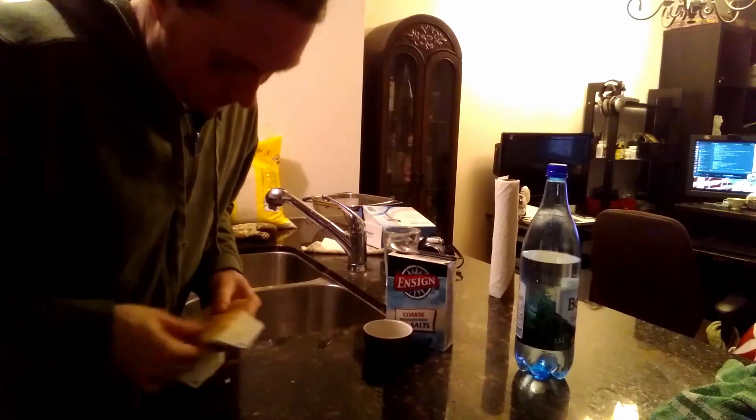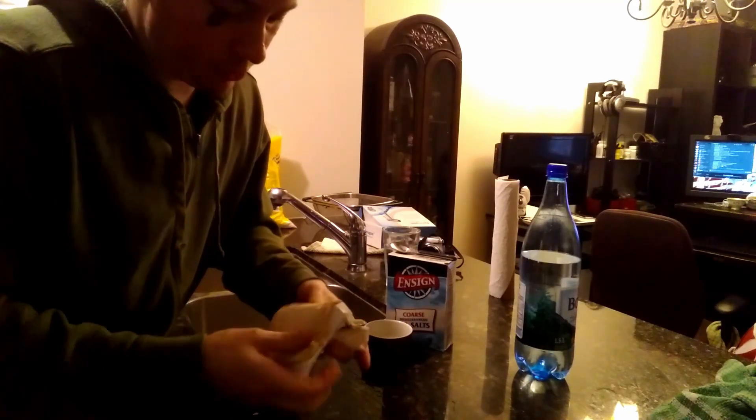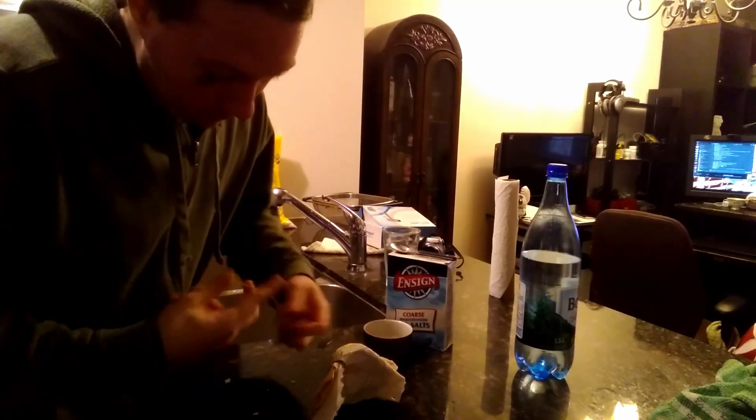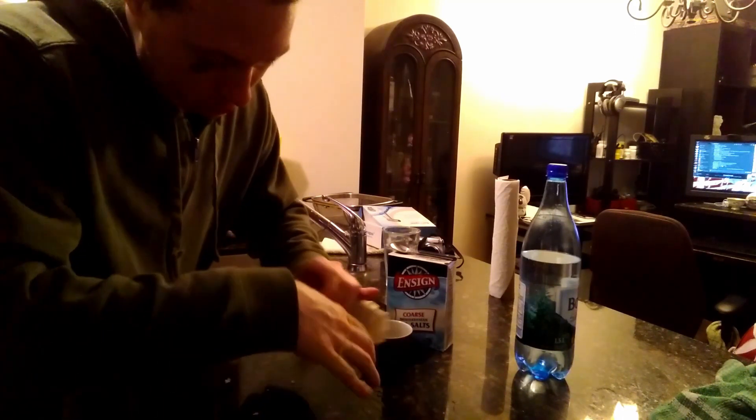Be sure that your mask, if you're making an improvised mask, fits snugly to your face. And there you have it — our carbonated salt filter has now been added to our mask. Make sure your mask fits properly and that you're breathing through rather than around the filter. Thank you very much.